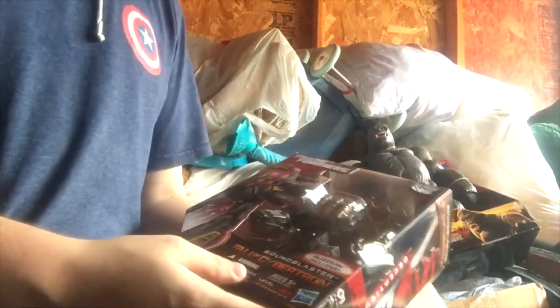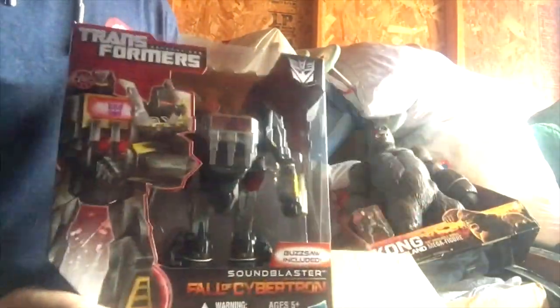This box has four Voyagers left — we got the Fall of Cybertron Grimlock, Fall of Cybertron Sound Blaster — he did not appear in the game, Hasbro just repainted the Soundwave mold. Here's the actual Soundwave that did appear in the game, and Hasbro again repainted slash remolded into this, which is actually kind of cool but he didn't appear in the game. Can't make toys that are actually in the game so let's repaint everything — that's Hasbro.